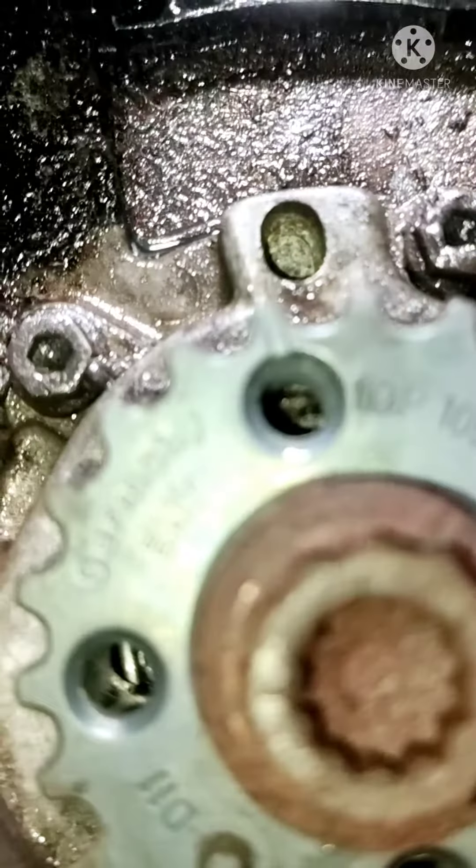First time, we have a time mark on the crank. We have a cut on the crank and engine block.